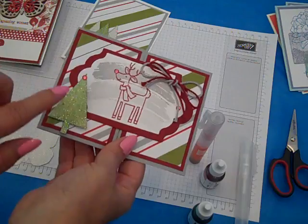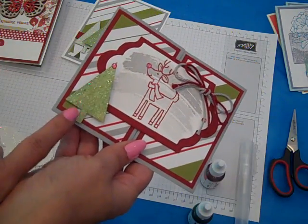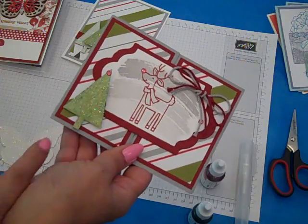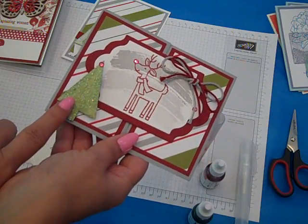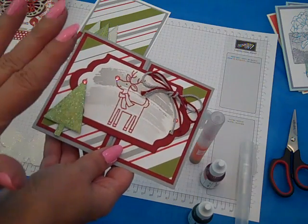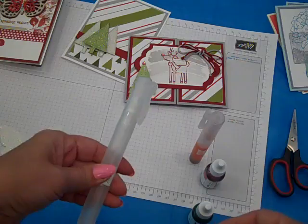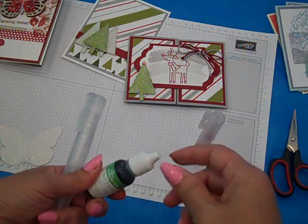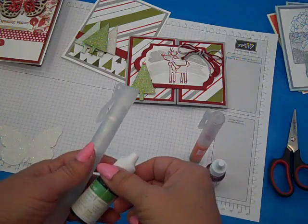Hi everybody! Thanks for joining Create with Dee. Today I have a little technique for you that I'm calling Spritz the Glitz. What we can do is we can color Stampin' Up's Dazzling Diamonds Glimmer Paper any color that we want it to be, by using Stampin' Up spritzers, the re-inkers, and some rubbing alcohol. So let's get started spritzing the glitz.